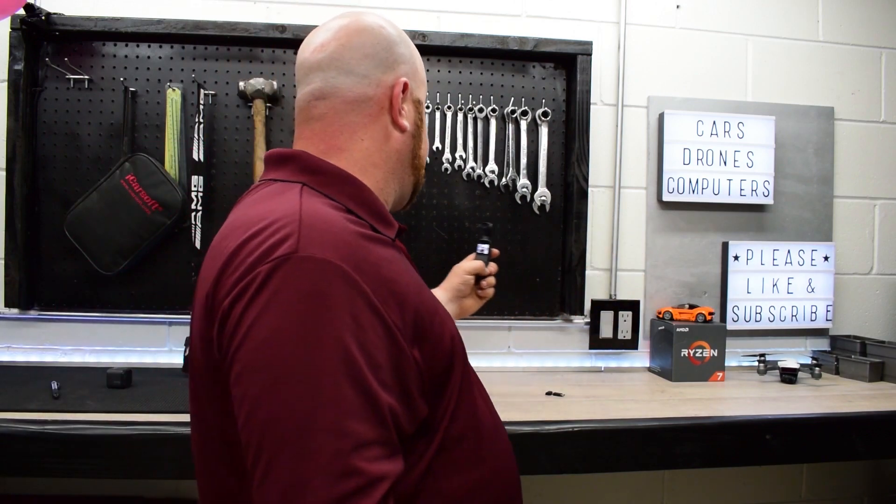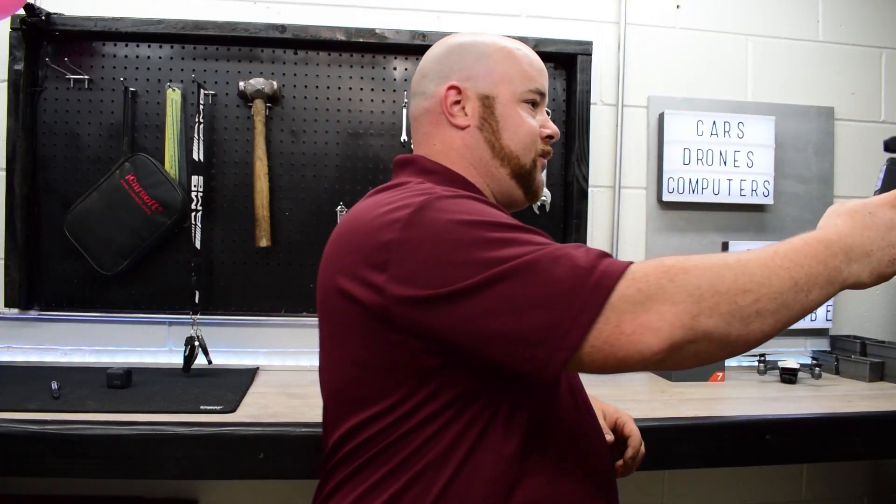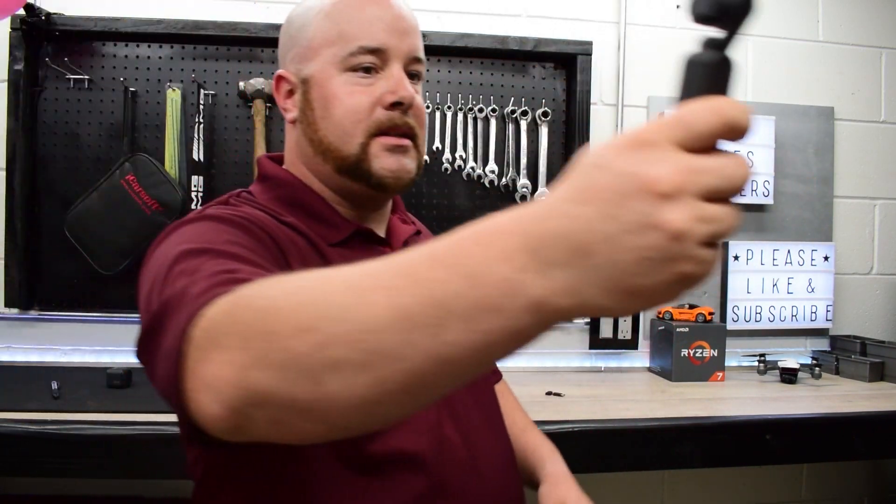Another feature that I really like is the face tracking. As I move the Osmo Pocket it does a pretty decent job keeping track of my face. I've had some issues trying to keep track of fast things up close where it'll lose it, and if you turn around for too long sometimes it'll lose it too, but overall it's pretty good and quite stabilized.